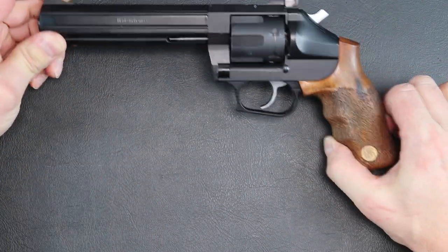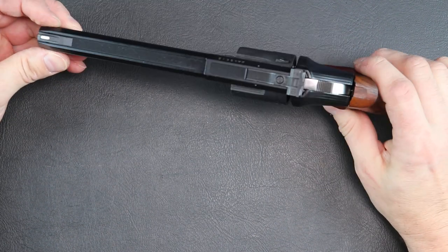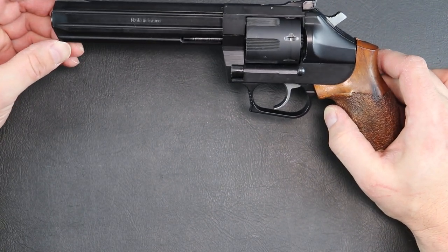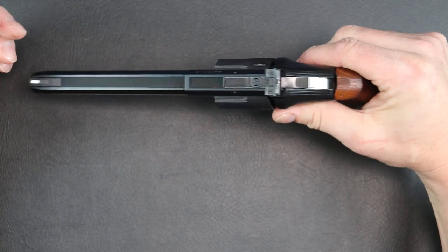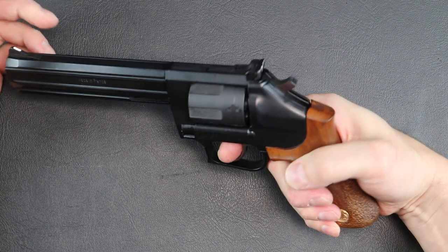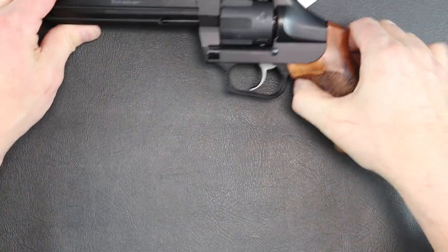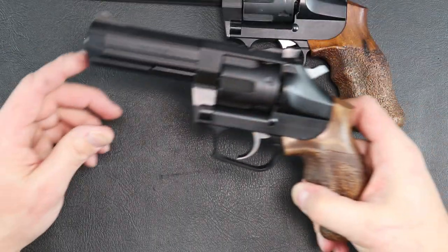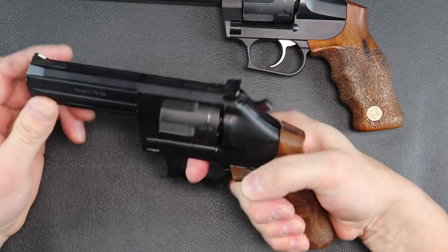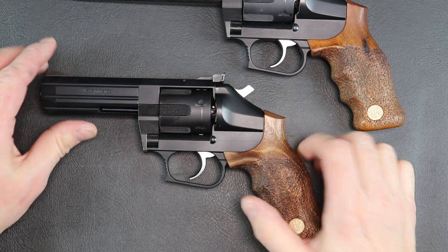So if you're a revolver person, this would be a really nice revolver to add to your collection, either the 4-inch or the 6-inch. They did make this in a 4-inch. The 6-inch is very barrel heavy — you can really tell when you pick it up, it just instantly wants to dip on you. The 4-inch feels a lot more balanced and really nice in the hand.